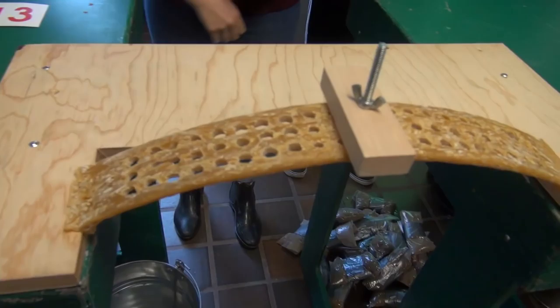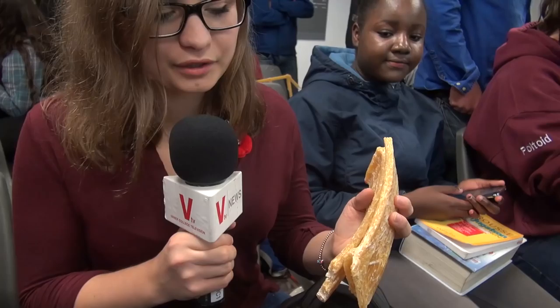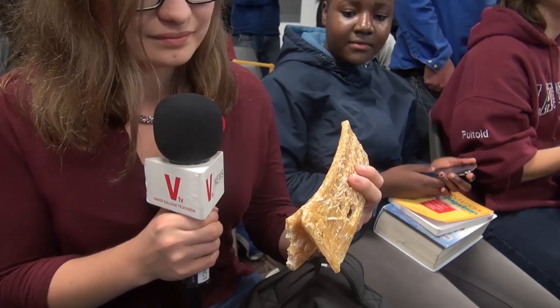My bridge weighed a lot, so even if it held a lot, it wasn't that great. You fail a lot of times — you try things, you test it. The way I did it was I made a mold and put glue and kind of slightly boiled spaghetti to try and curve it. And I drilled holes and cut it.